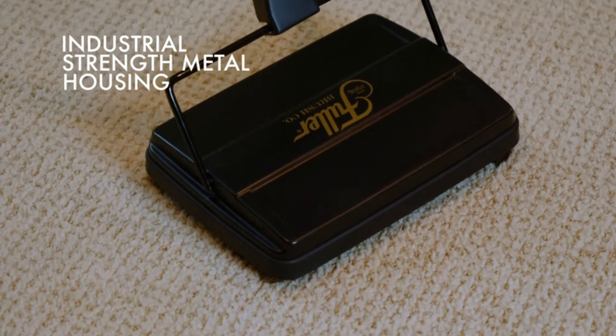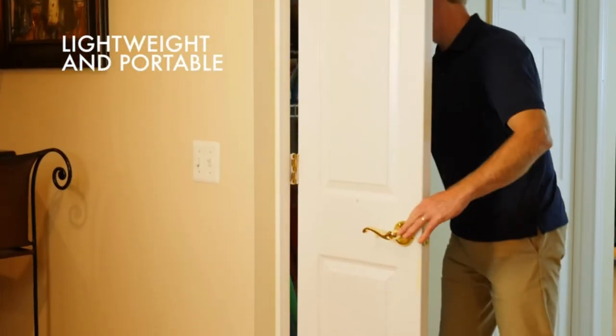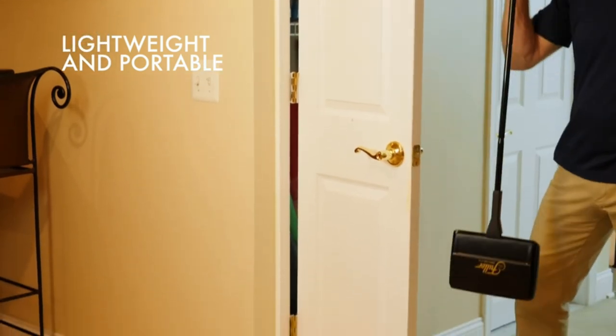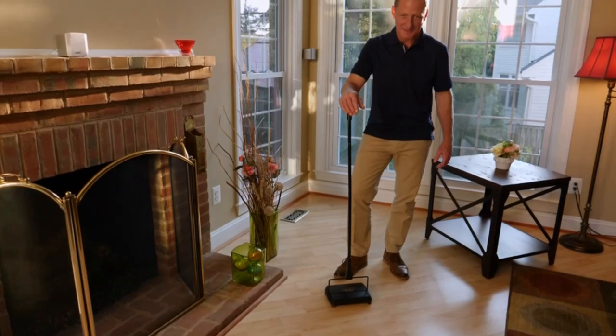Hope you found this video helpful to find out the best carpet sweepers amongst a lot of items. If you found this helpful, please give a like. Comment your valuable opinion and tell us which one is perfect for you. Subscribe to our channel to get the latest updates on different product reviews.